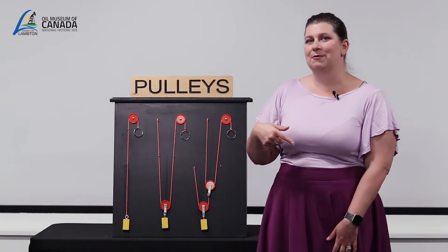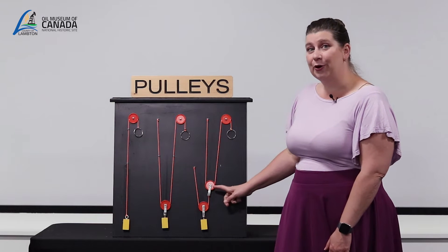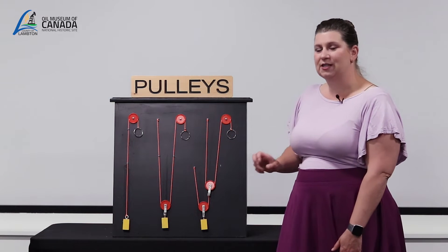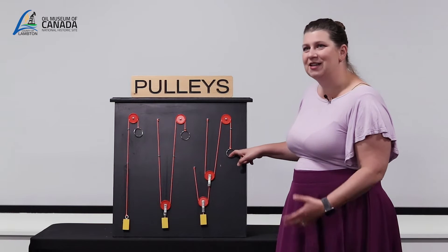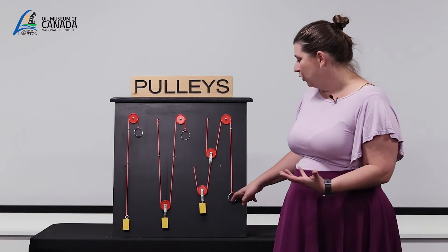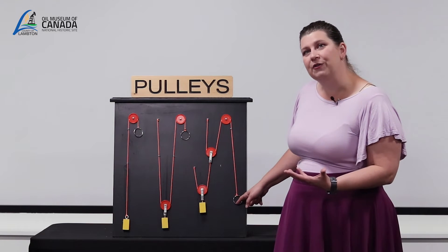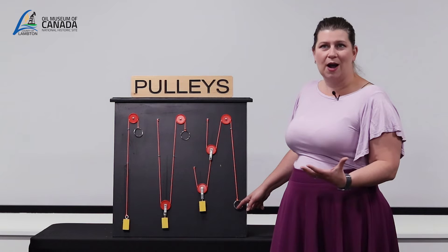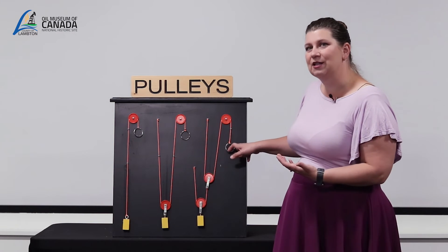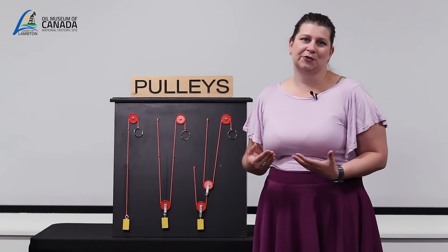You can even further compound this by adding a third pulley. So we have two movable pulleys and one fixed pulley. I pull on this and it requires a third of the effort needed to raise the load, but it doesn't move very far. You have to pull two to three times the amount of rope to raise the load, but with less effort.